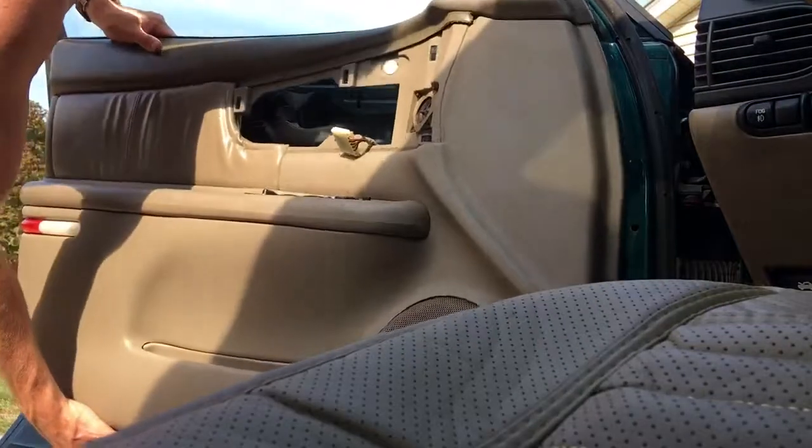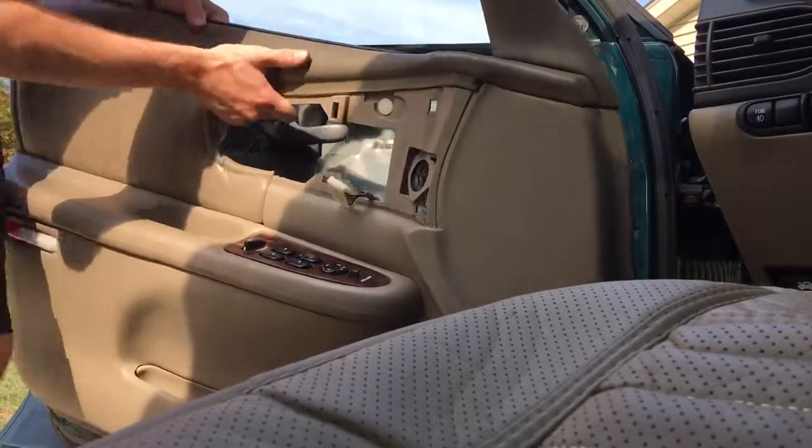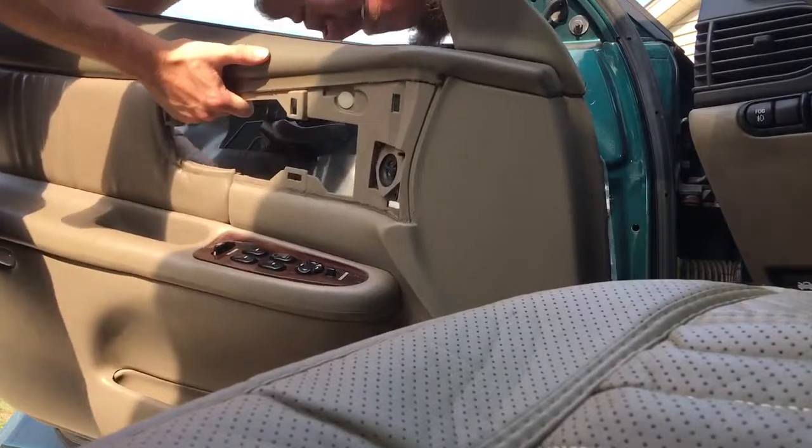Now, don't let the panel drop as you pull it out. There's a bunch of stuff attached to it. Pull that on through.